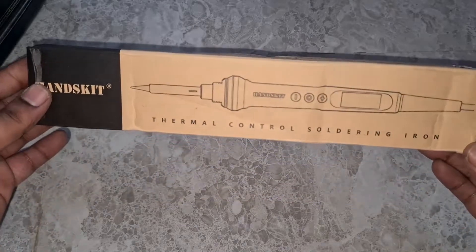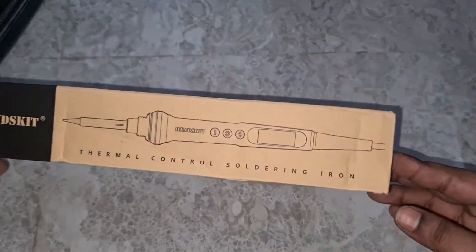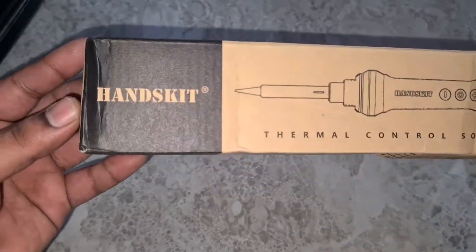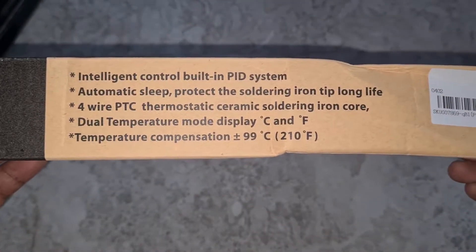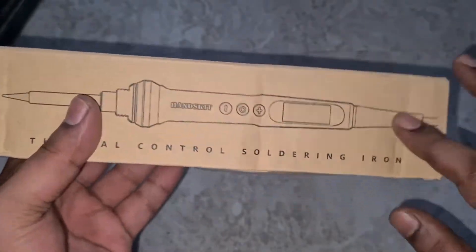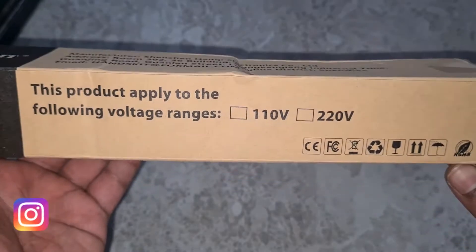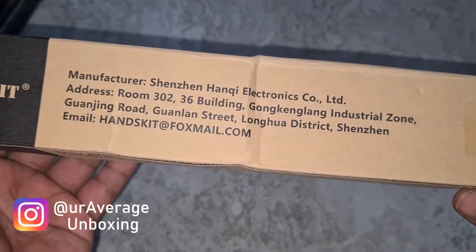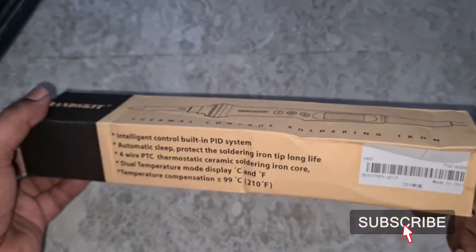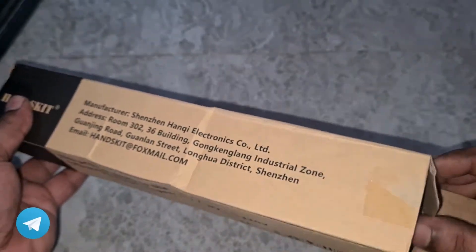Hey guys, welcome back to my channel. Today I have a quick unboxing for you. This is a soldering iron I purchased from Banggood — it's from the brand Handskit, a 90-watt digital soldering iron. It comes in two variants: 110 and 220 volts. I purchased the 220V version since that's what we use in India, and it arrived in around three and a half weeks.